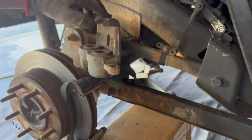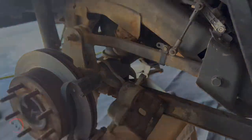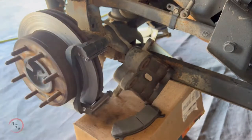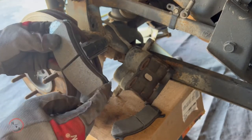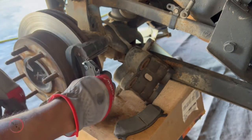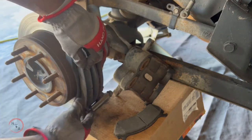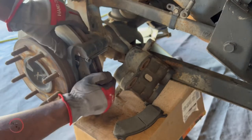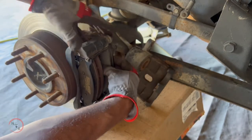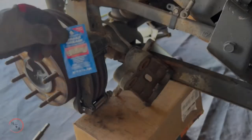Now that the brake calipers are compressed all the way, we can proceed to installing our brakes. Make sure you have the same setup as when you took it off. These pins alert you that your brakes are low. Start at an angle — it doesn't matter if you go inside or outside first, but start at an angle. Once you get it in there just press it down. Do the same on the other side: angle it in, clamp it down, and squeeze them together.